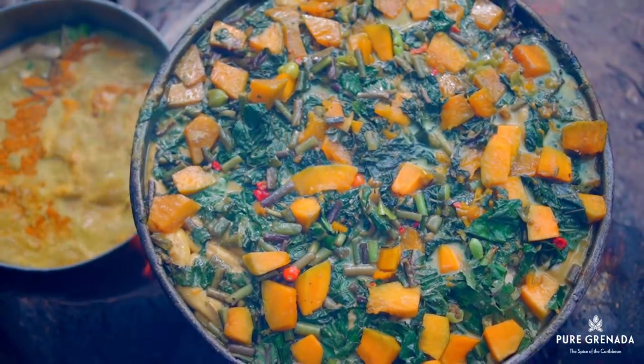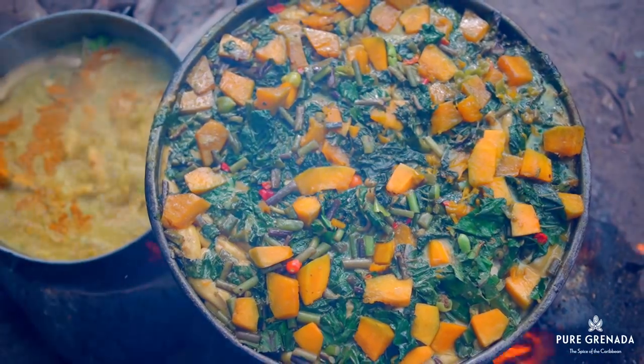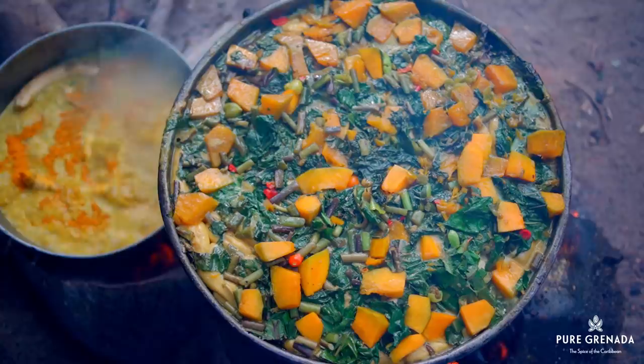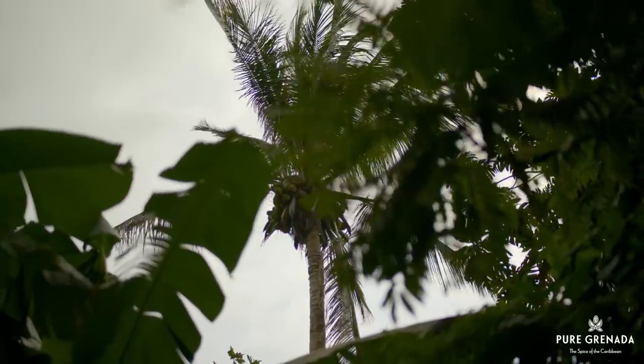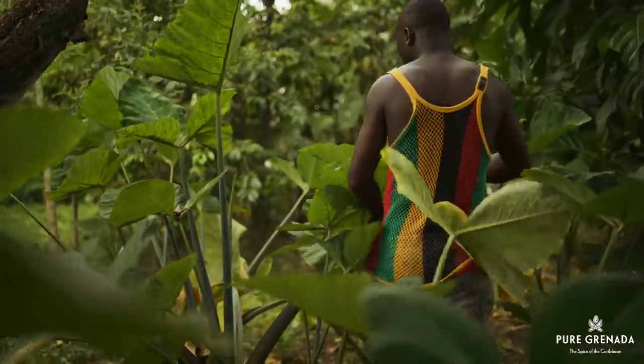All done is we ting. Nobody could copy that. That is we national dish — Grenada's national dish. This one pot delicacy embodies our heritage, character, friendliness and joy.